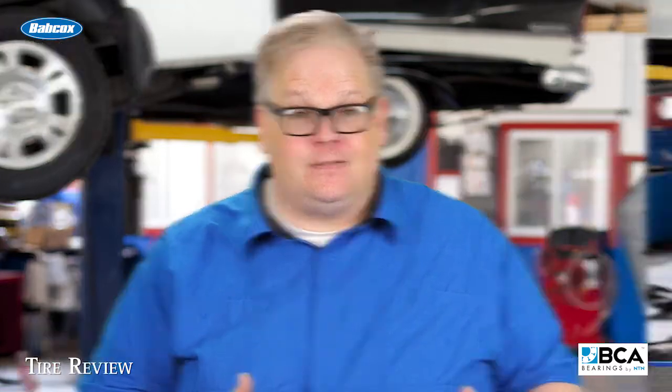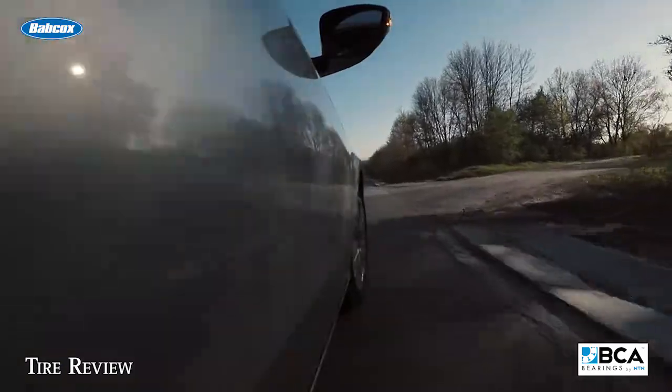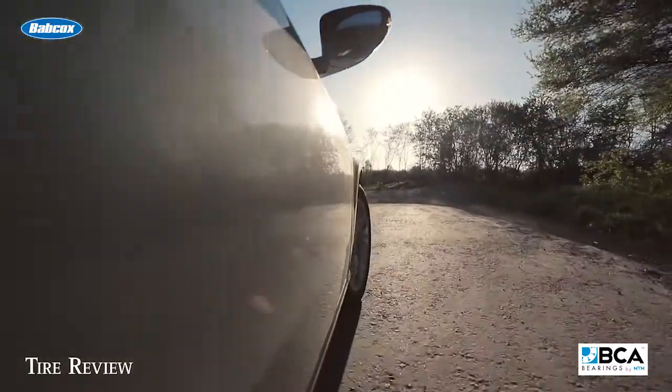Why? Because each bearing is a victim of the impact it takes. Here's the situation: one of your customers has managed to hit a curb going around a corner. What has happened is that the rolling elements of the bearing have impacted the outer race, causing a tiny little mark. That tiny little mark adds up to spalling damage down the road.